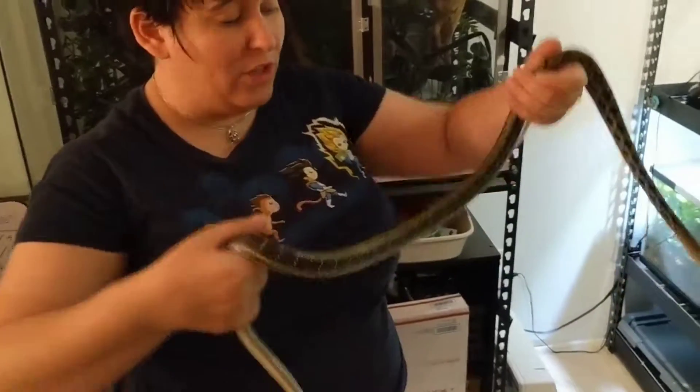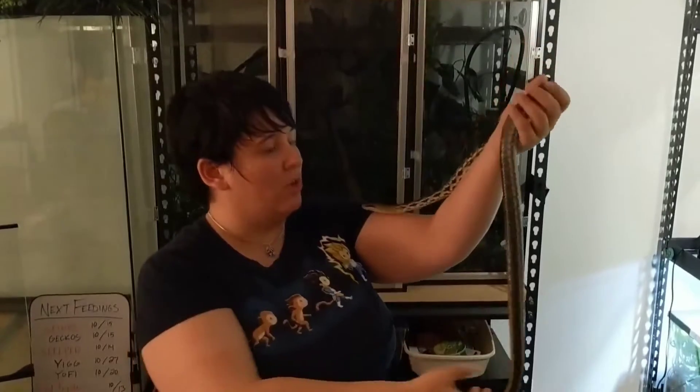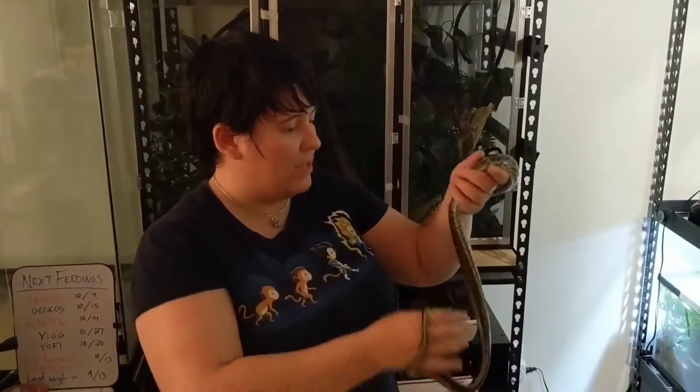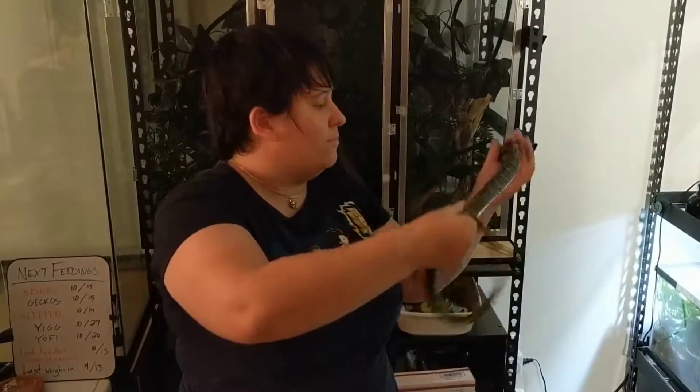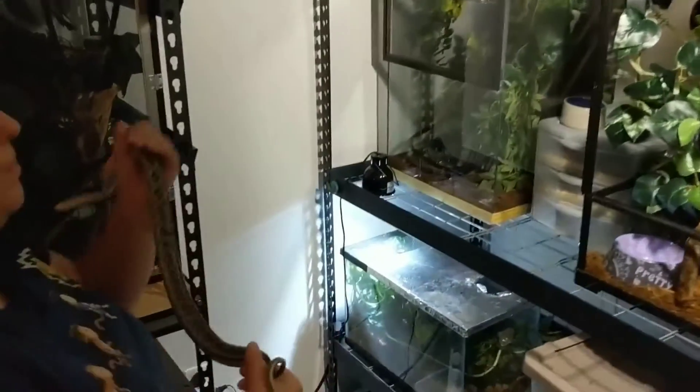Anyway, here she is. She just hit four feet long, which we think is awesome. She was born September of last year, so she's just a little over a year old at this point — it's the end of October. And here she goes. Come on, kid.